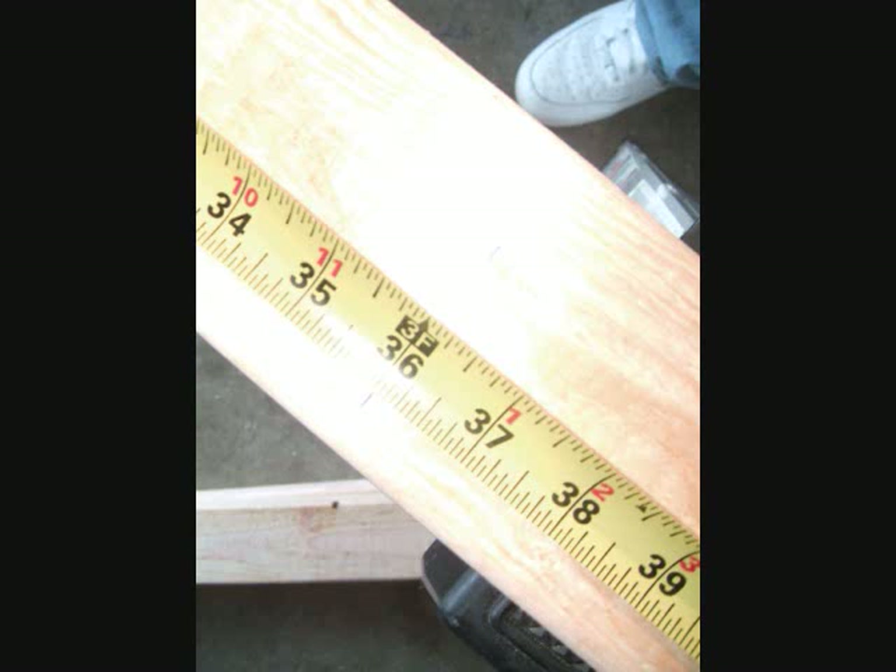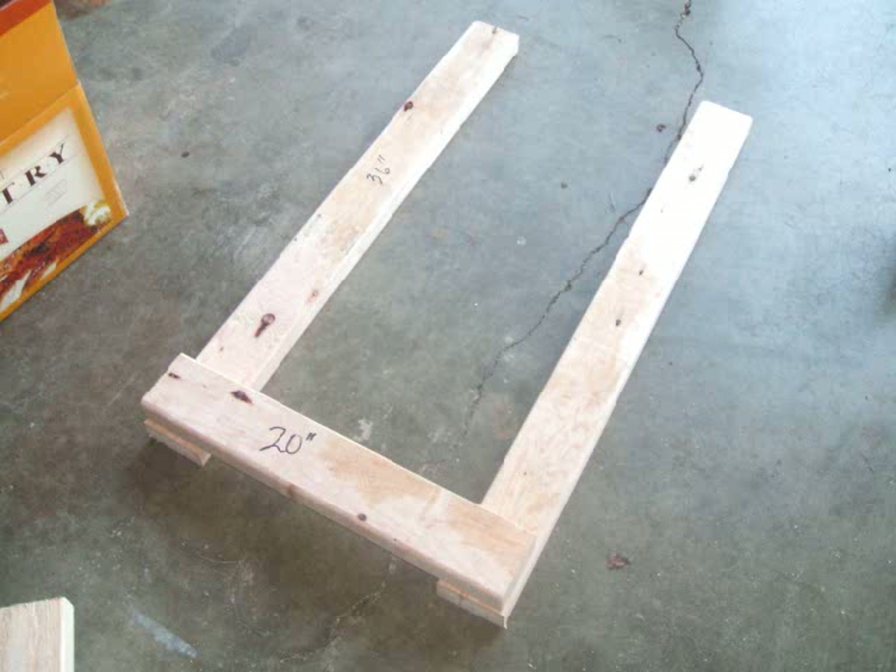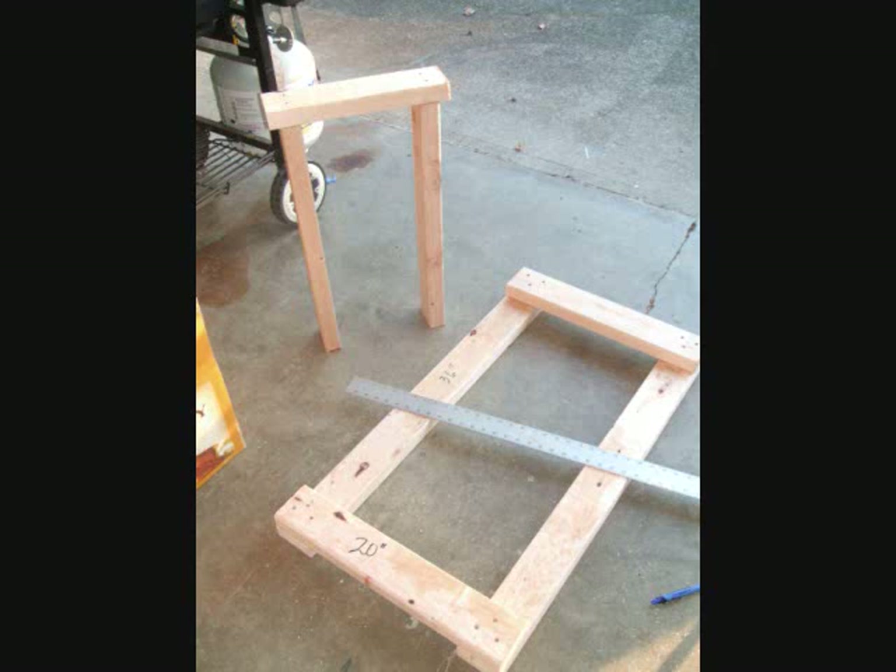Start out by cutting 2 thirty-six-inch pieces from the 2x4s. Then cut out 2 twenty-inch pieces as well, and put them together like so. Fasten them together with two-and-a-half-inch wood screws. You also want to countersink these, so it looks better and you don't have sharp jagged edges to scrape your hands on. Now you will have them in a square frame like this.